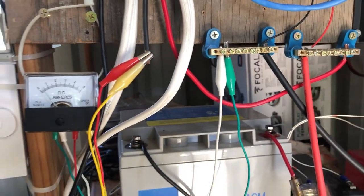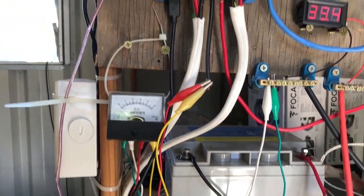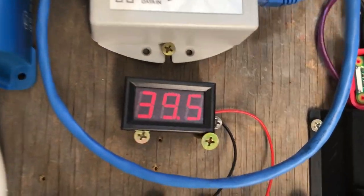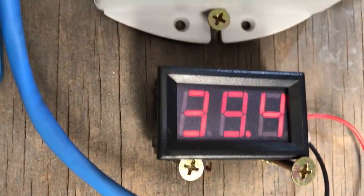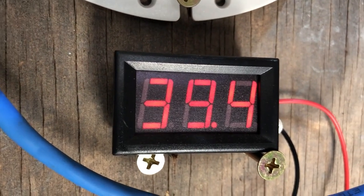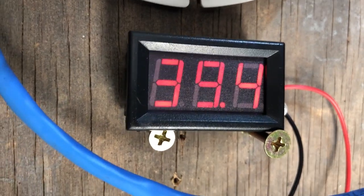It's a very hack job method of attaching at the moment so I definitely should replace that. I also have a volt meter — it's hard to see in this light — and we're not really on load at the moment so it's sitting at about 40 volts.